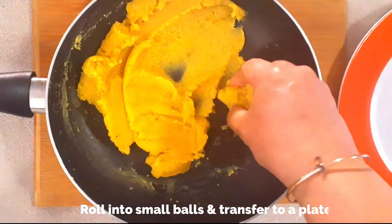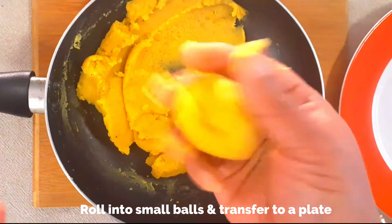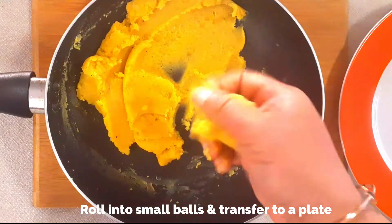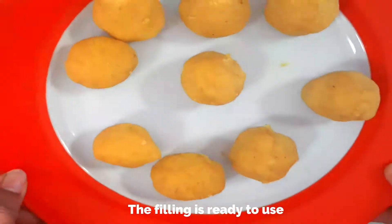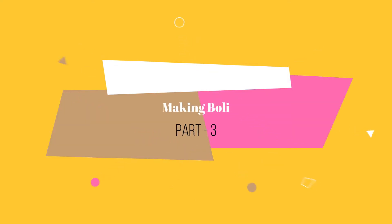Once cooled slightly, roll into small balls and transfer to a plate. If you cook the mixture for too long it will become too dry, and once it cools it will be too hard, so be mindful of that. Our filling is ready — with this quantity you can make nine bolis.